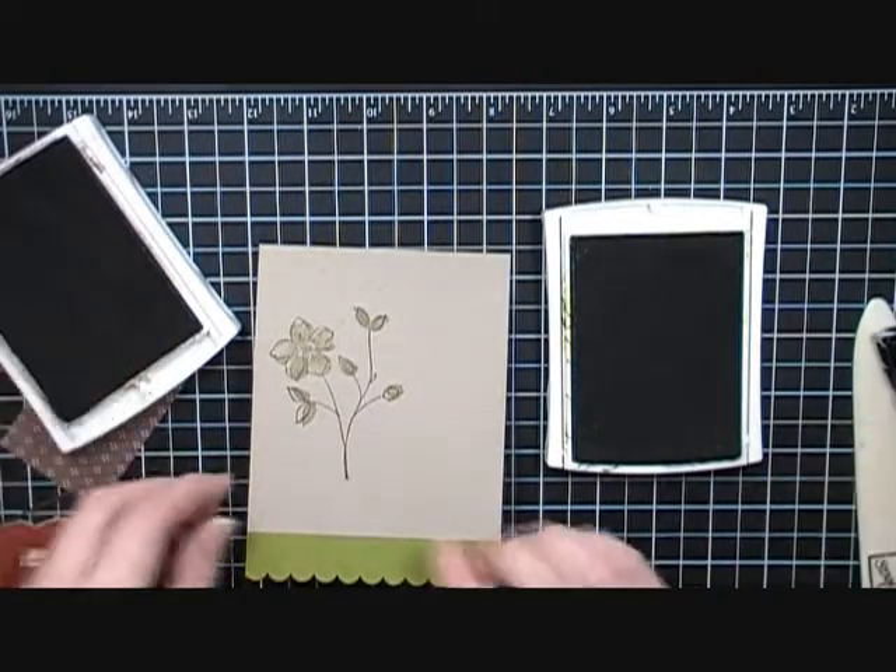Just trimming the ends here — the ribbon's on there. Then I'm going to add the flower with dimensionals — I'd say probably about four of them. If you know me, I'm not afraid to use adhesive no matter what kind it is, whether it's snail or dimensionals. I could probably save a lot of money, but anyway — I'm going to put that right there.